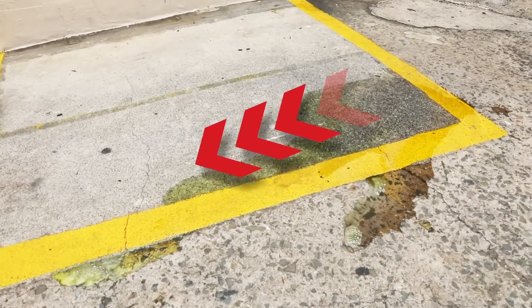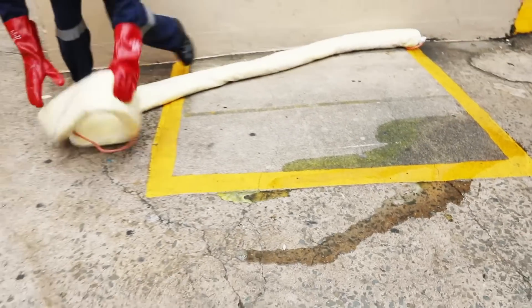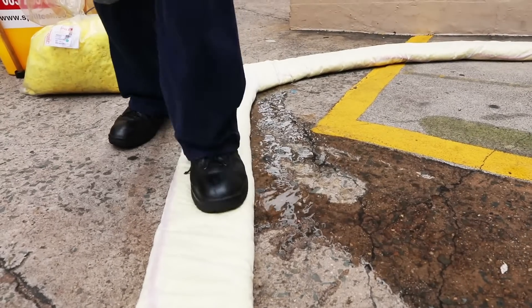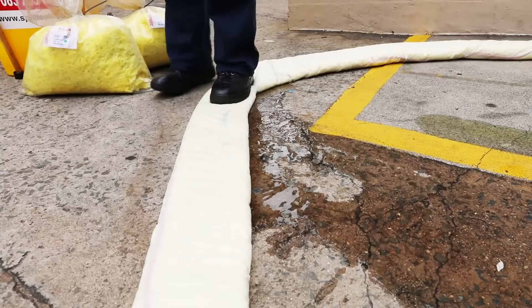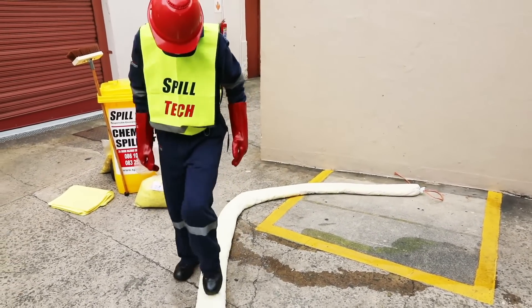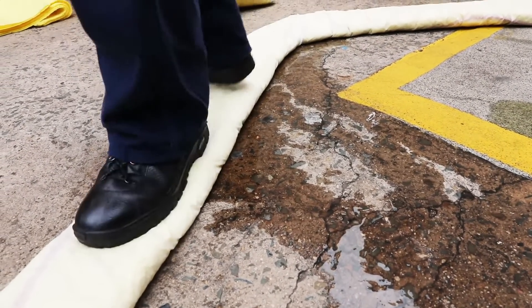Take note of the direction in which the spill is flowing to establish the correct position for the boom. Spread the boom out in a semi-circle to contain the spill. The boom works like a dam wall. Walk along the top of the boom and press down to close any gaps at the base so that no liquid seeps out underneath. It is very important to contain the spill as fast as possible before any hazardous liquid runs into drains, causeways or open ground.